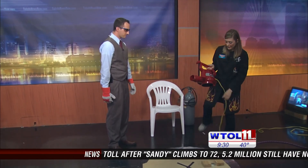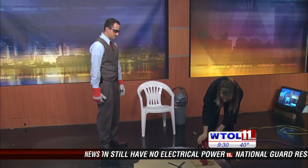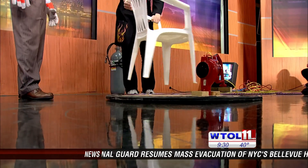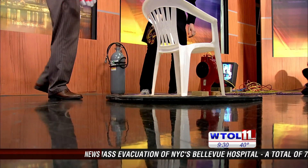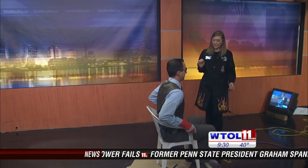I'm going to use a leaf blower to help power our hovercraft today. Now I'm going to put you on the hovercraft — I brought a chair so you'd be comfortable. The first law of motion says that an object at rest wants to stay at rest. An object in motion wants to stay in motion unless acted on by an outside force.